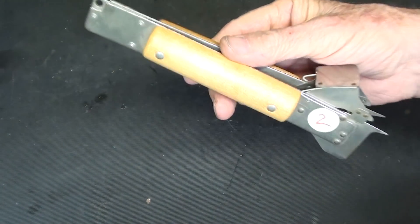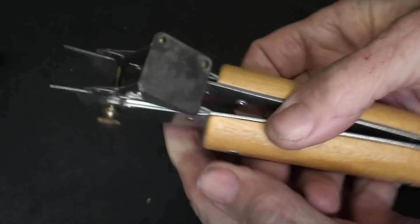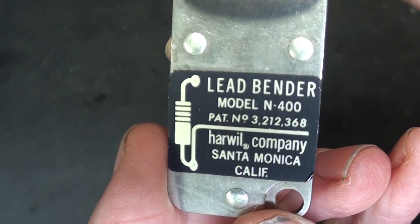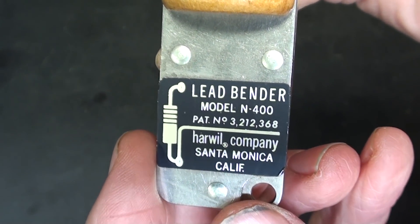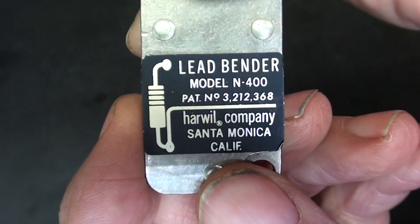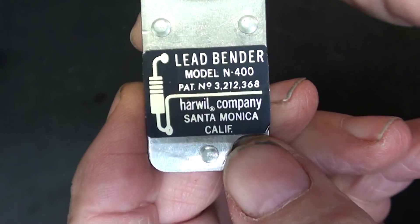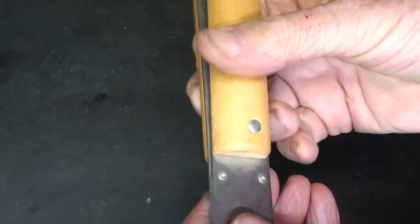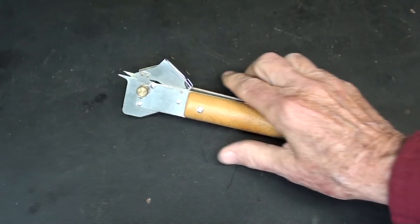Quite a few people knew what item two was. Let me read it right off of here — it's a LEED BENDER model N-400, there's a patent, and it was made by the Harwell company out in Santa Monica. But again, what's it for — LEED BENDER? Well, let me show you.